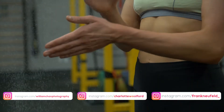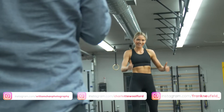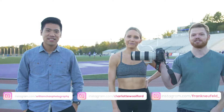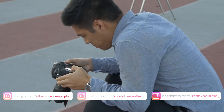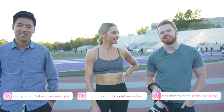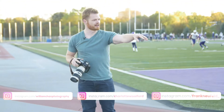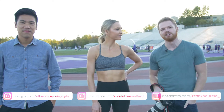Hi everyone, it's Frank Neufeld here. Today we're shooting a bit of a fitness shoot. We have our lovely model over here, Charlotte from New Zealand. We have the guest photographer slash challenger, William Chan. He just flew in from Granada last night. Jackie Tran is behind the camera. We're gonna get started with a few workout shots on the track and then later on we're gonna move into a CrossFit gym and see what we get.